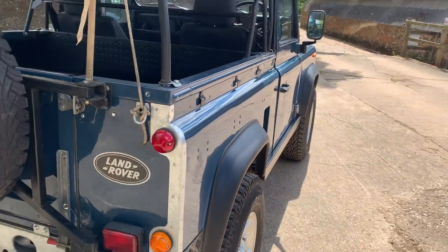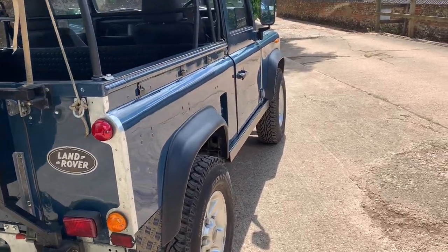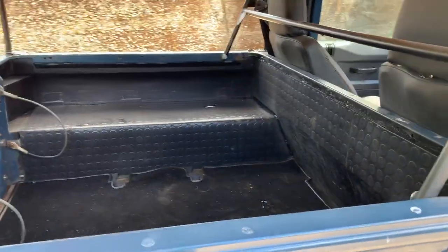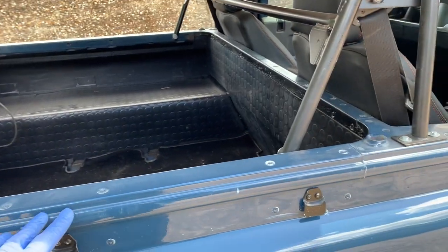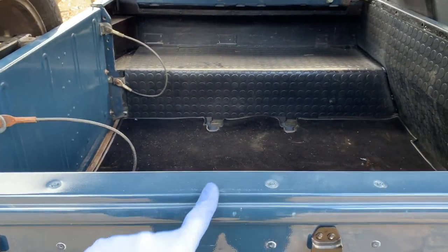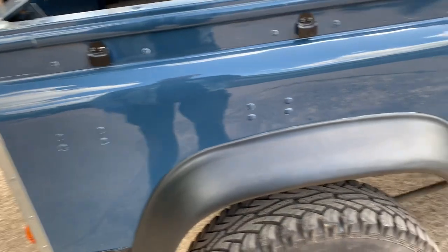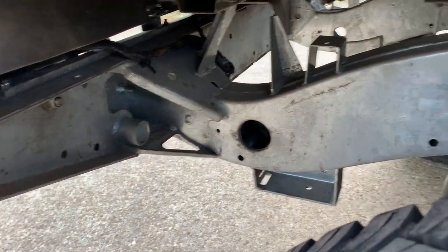Looking down the offside again — absolutely fantastic. You have got a few marks just where, when the hood is fully down it covers them, so you don't see those. But when the hood is up you can just see where the hood has chafed against the paint a little bit.